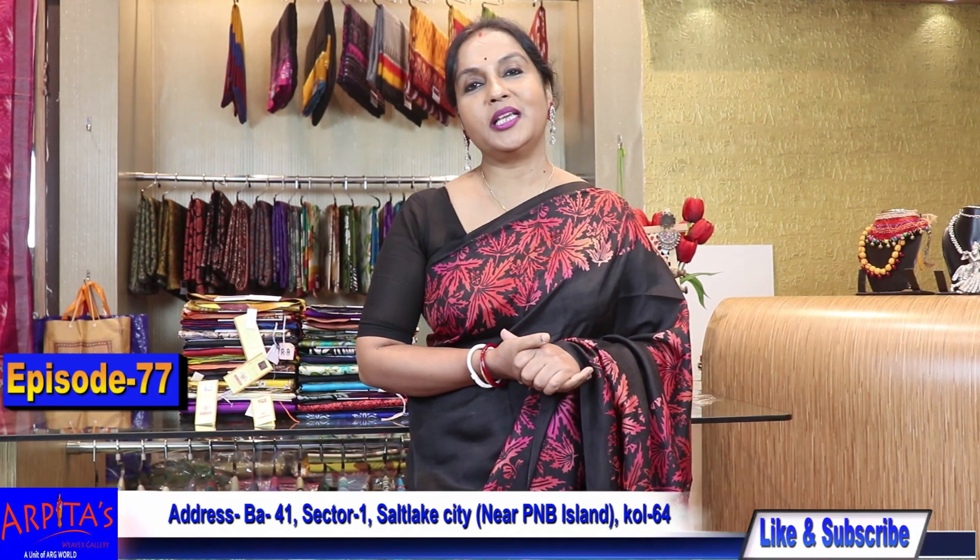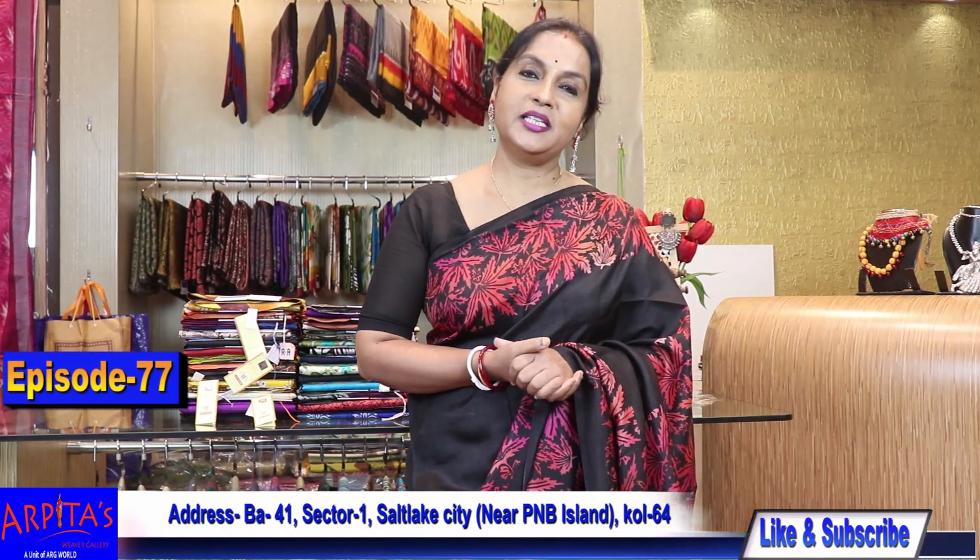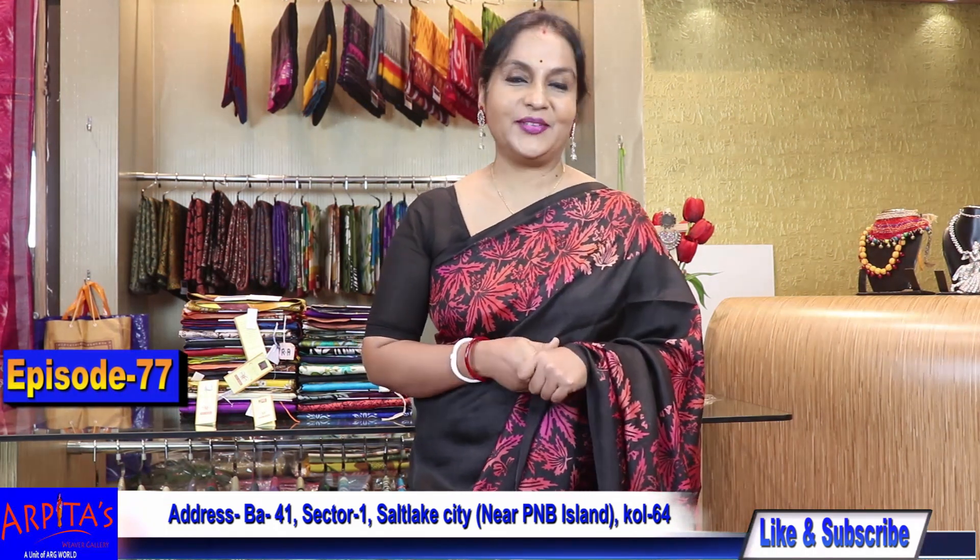Namaskar from Arpita's Weaver Gallery. Today we are going to show episode number 77.